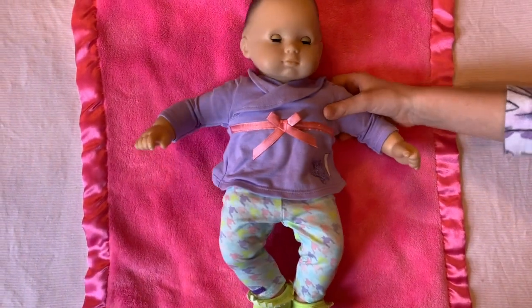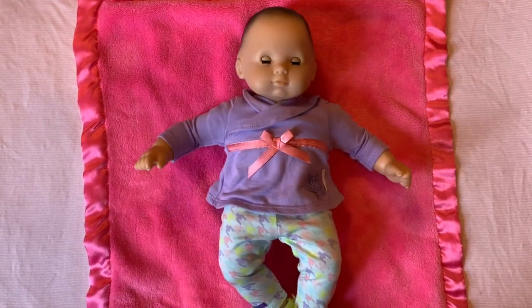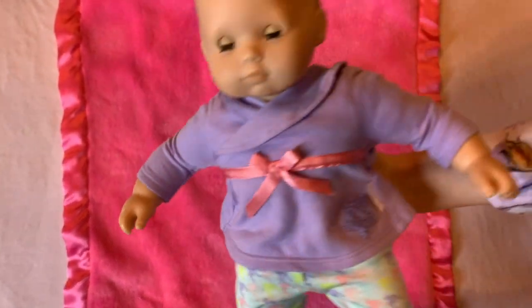Hi, welcome back to Unicorn Rainbows! Today we thought it'd be fun to do a 'What's in My Diaper Bag' with my baby baby. This is my baby baby, Violet. Do you remember what this outfit's called?